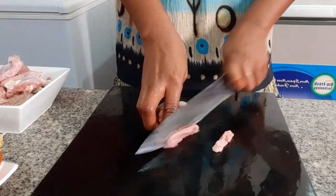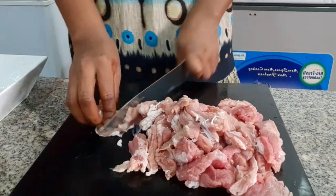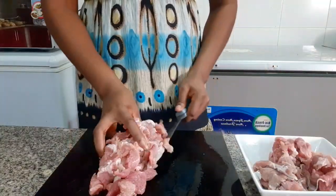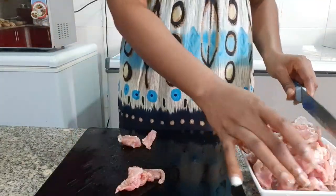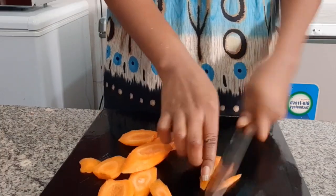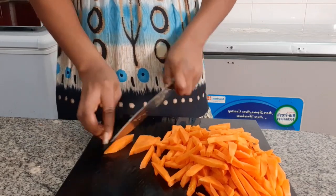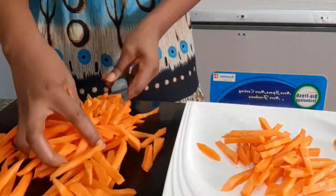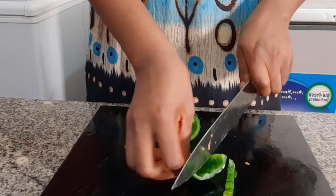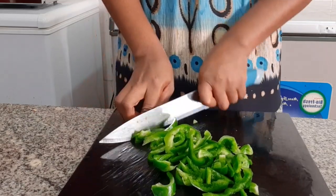Before making this stir fry sauce, first you have to chop your meat — you can dice it however you prefer. The meat is all chopped and set aside. You can use chicken as well for this particular recipe. You can also use pork, chicken breast, bacon, boneless turkey, or beef.